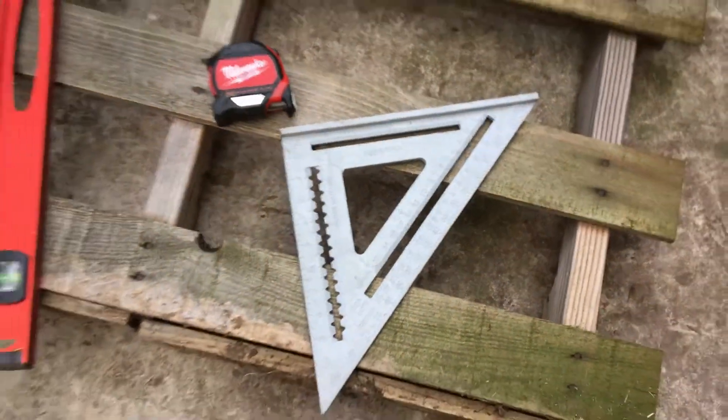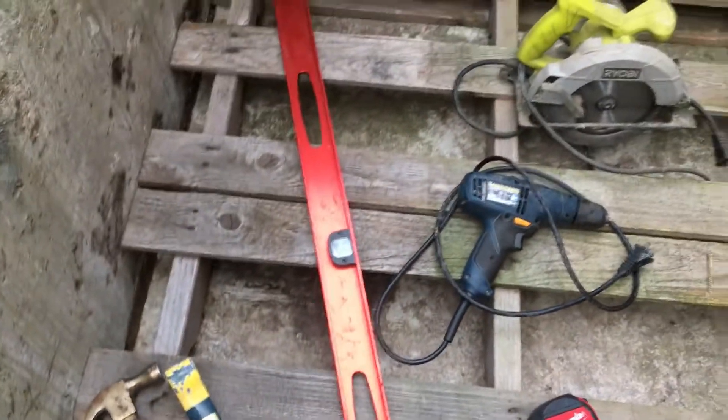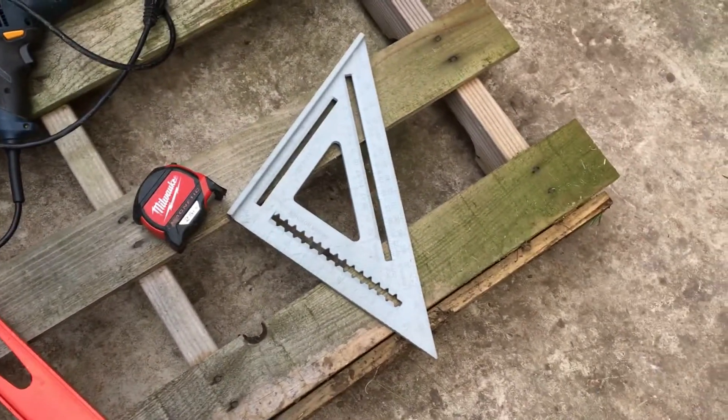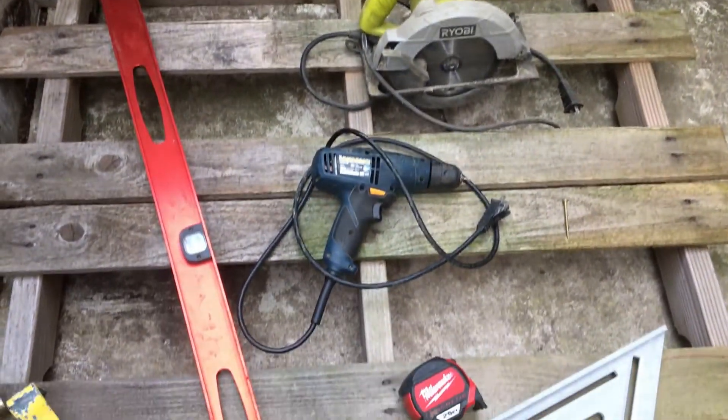So to recap the tools: you're going to need a hammer, a nail bar, a level, a skill saw, a drill, a tape measure, and a speed square. These are pretty much the only tools that you're going to need to build an entire building out of pallets.